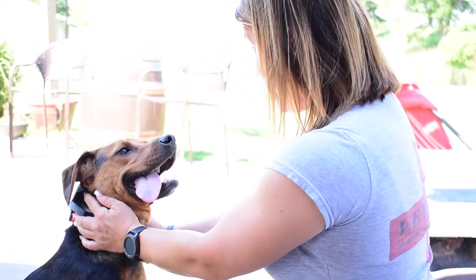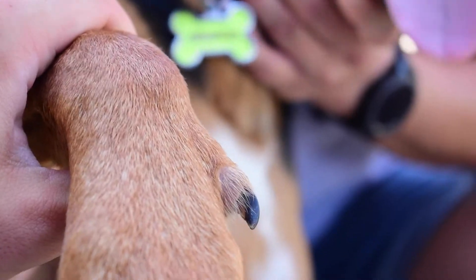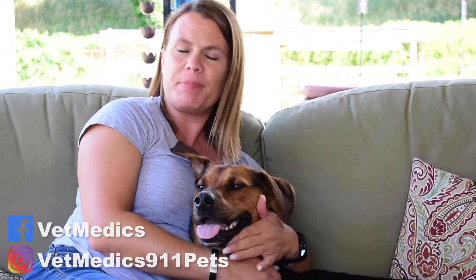Hey Benson! You want to be in a video? Give me a thumbs up! Hey everyone, Michelle from Vet Medics, just sitting here with my house guest, Benson.